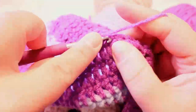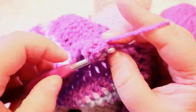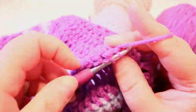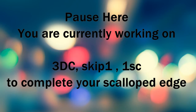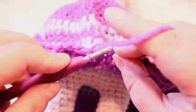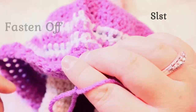After we finish the scalloped edge, we're going to do our wig cap before we do the arms, then we'll get to the arms. I've come back around and I'm just going to slip stitch and fasten off.